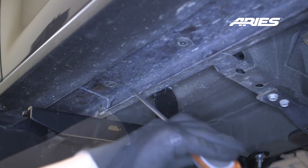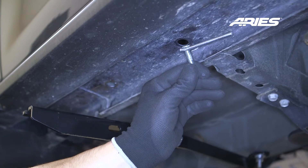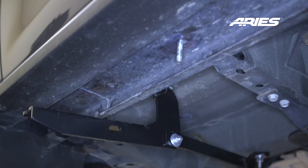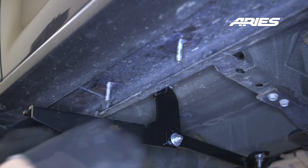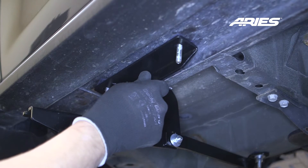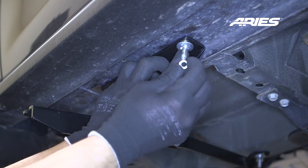Locate two mounting holes on the rocker panel. Insert an 80mm tab T-bolt into each with a plastic bolt retainer. Attach one side of the brace bracket to the vehicle using an 8mm flat washer, lock washer, and hex nut.